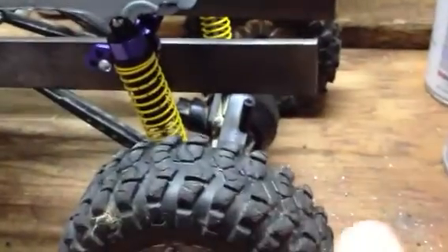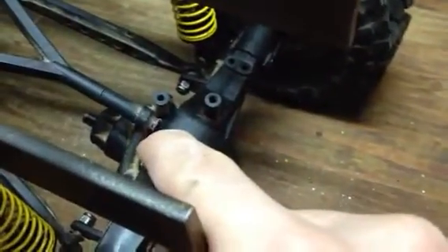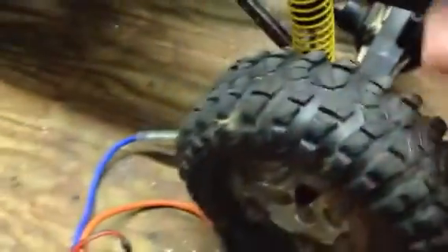I took apart the rear diff yesterday, and there was a little C-clip thing — or C-pin, star clip, something like that — shaped like a C with little prongs on it. It had come off the out-drive and got lodged in between the teeth of the diff and the out-drive, and that was making it so it wouldn't spin freely.